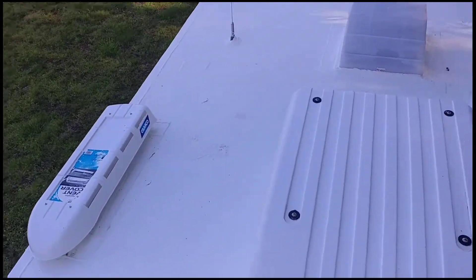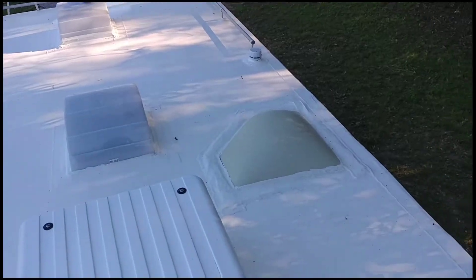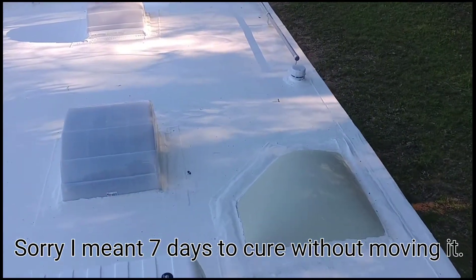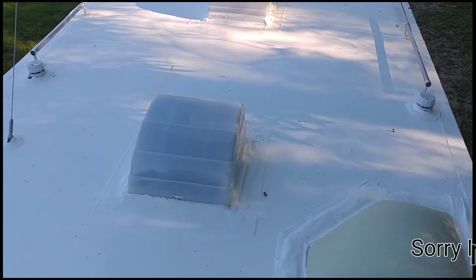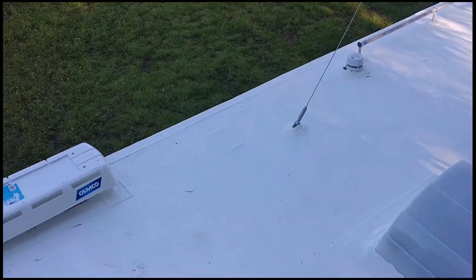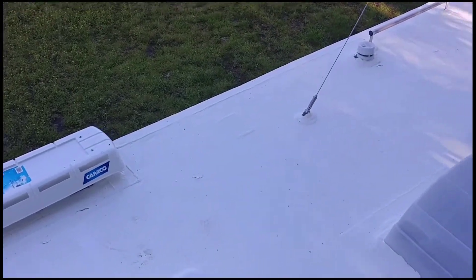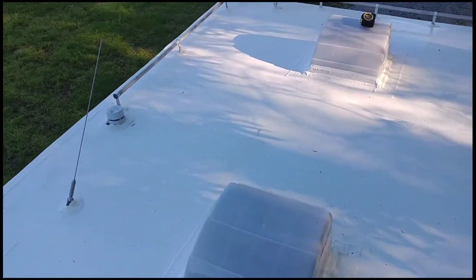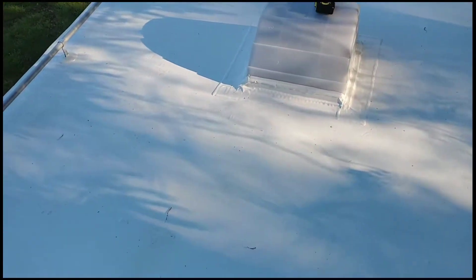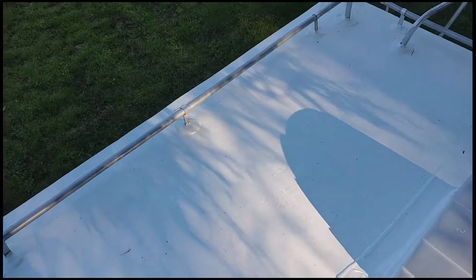It wasn't real hard to put on. Took a little bit of time — took seven hours to cure and it basically goes on like paint. Use a squeegee and a roller, you roll it on, and then it starts sealing and bubbling a little bit. And when it dries, it's a nice new rubber roof.